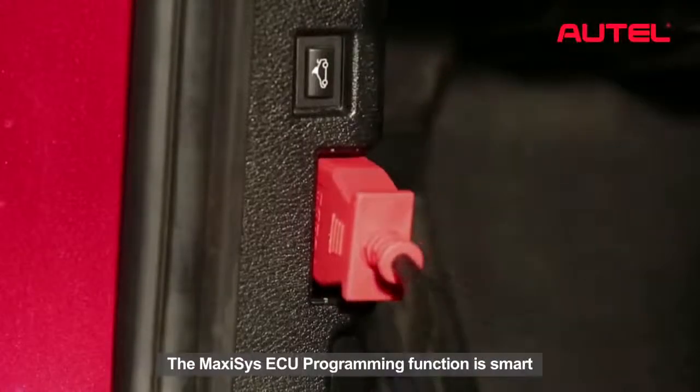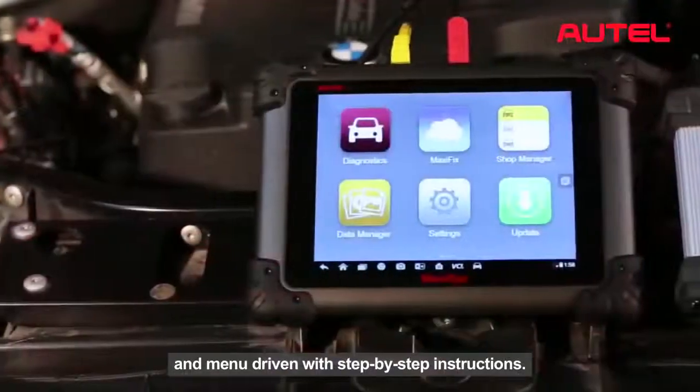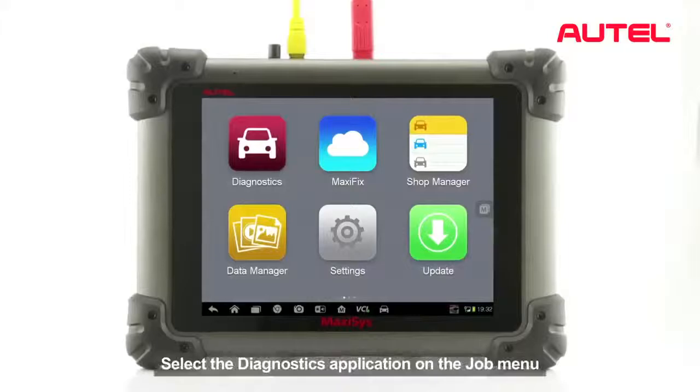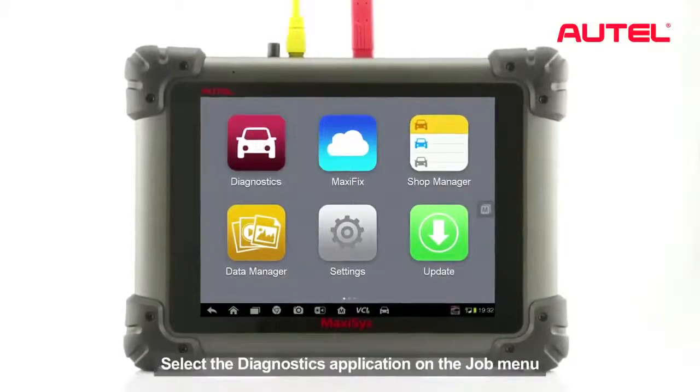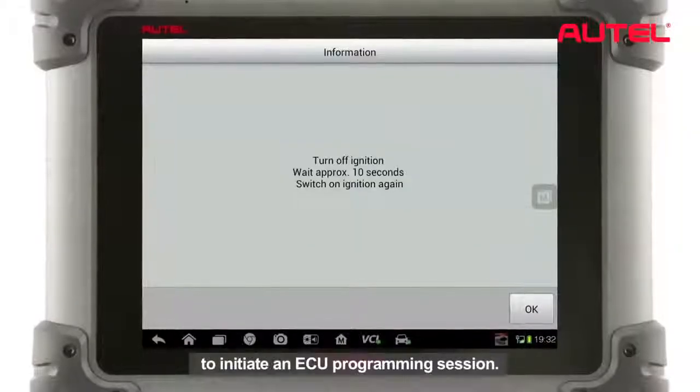The Maxxis ECU programming function is smart and manual driven with step-by-step instructions. Select the Diagnostics application on the job menu to initiate an ECU programming session.